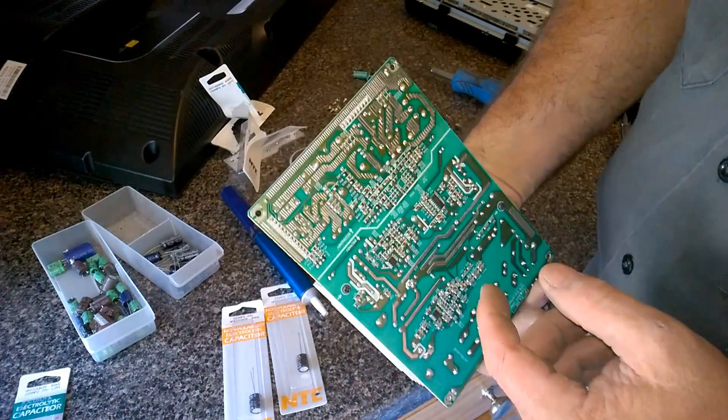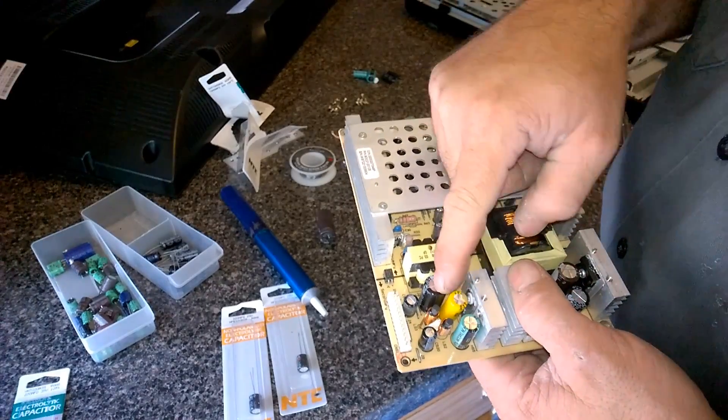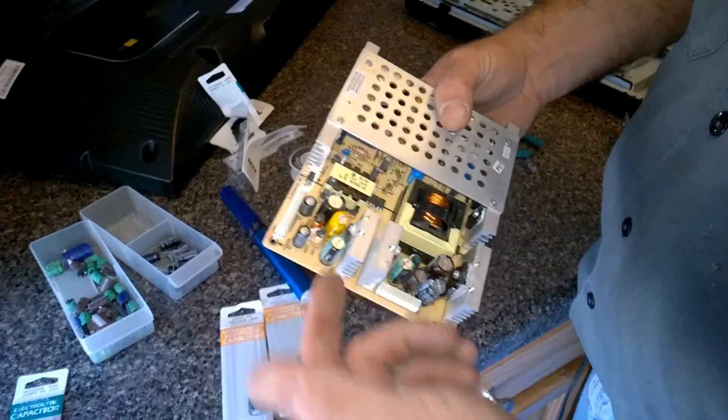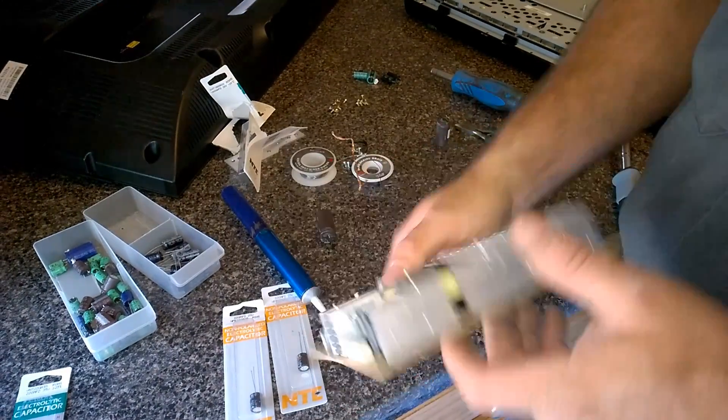This is just a switching power supply section, so it's charging the capacitors — filtering the 16 volt, 5 volt, whatever the circuits are running on, whatever the switching power supply is making.